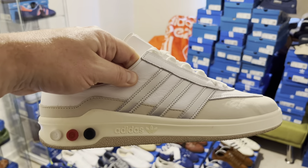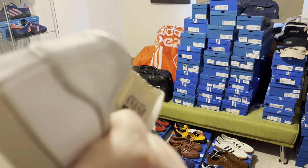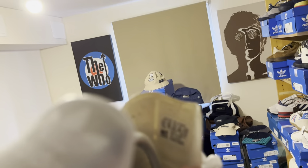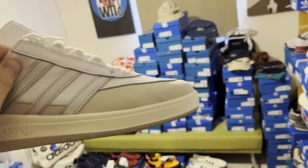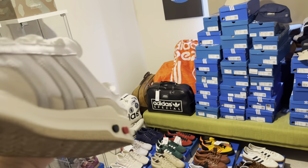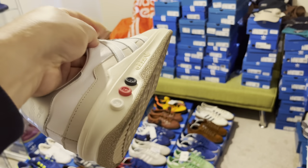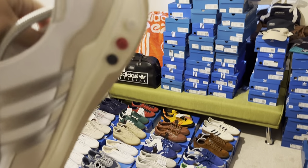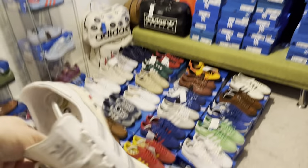Another pair I picked up recently — there we go, the Galaxy. They came out Spring Summer 19. I've never been one for those anyway, but when you're going to build a collection, you need to get as many as you can.